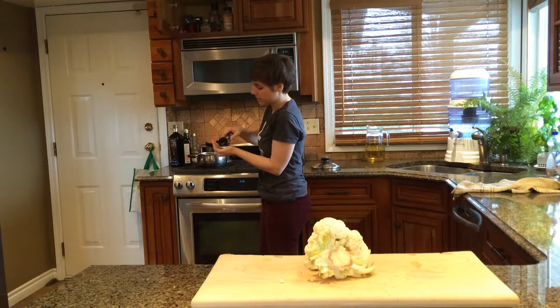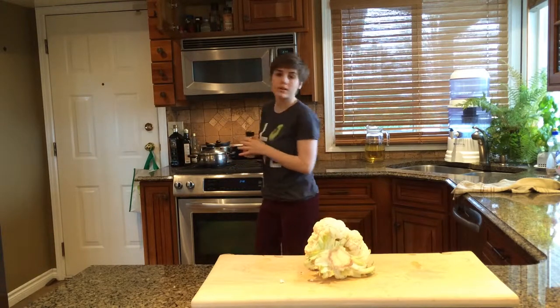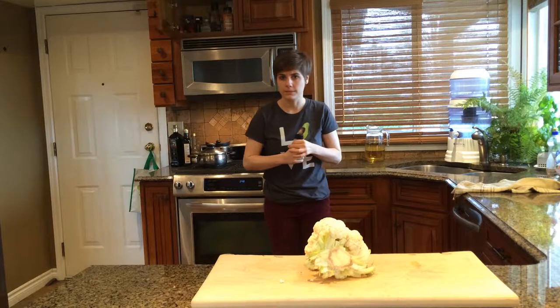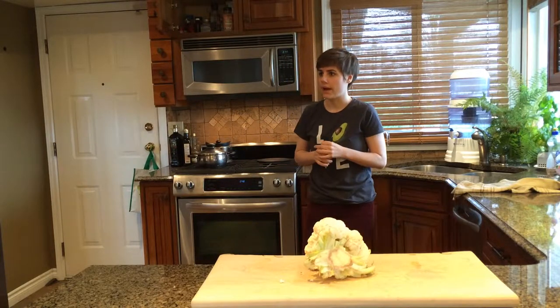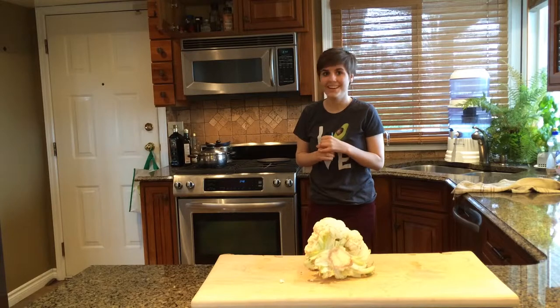Always salt your water, because everyone likes salty days but you don't expect there to be salt in spaghetti, and you don't count that when you add it into MyFitnessPal, so it looks like you're eating less sodium than you are. And it's great.